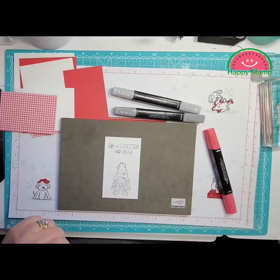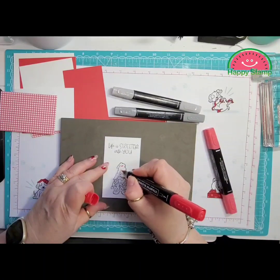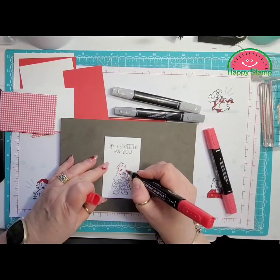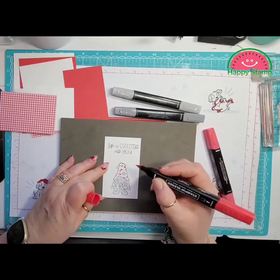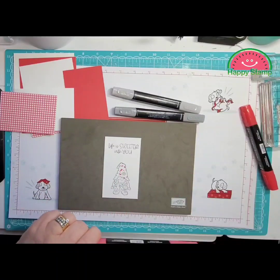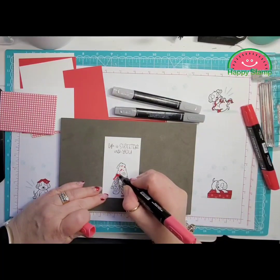I'm going to use the Sweet Sorbet for the hat. I'm going over the little areas where the highlights are with the dark, and then I'm going to go over it with the light.